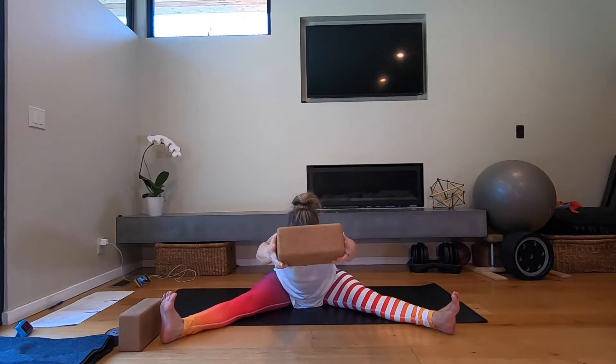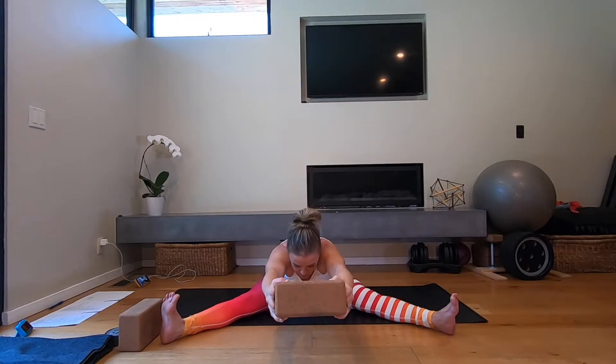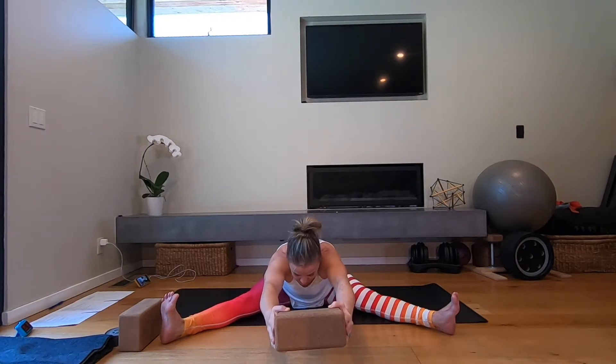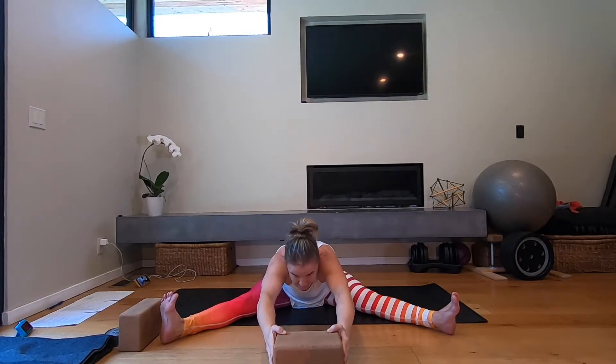Exhale, forward fold, and pause here. Now push the block away from you. You can look at the floor, but try to find as if you could stick your tailbone back — arch your low back — and try to reach the block as far away from you as you can. Keep the legs nice and strong, pushing the back of the knees towards the floor, maybe getting your chest a little bit closer to the floor. Hold here for ten, nine... pulling the pinky toes out to the side... six, five, four, three, two, one.